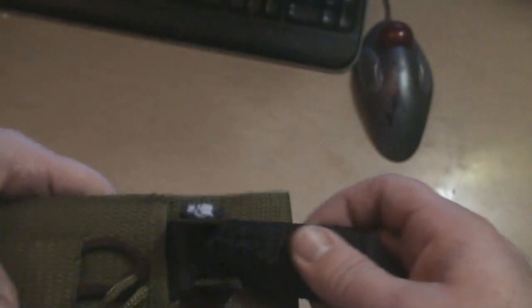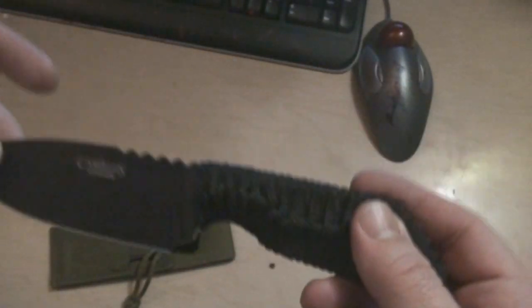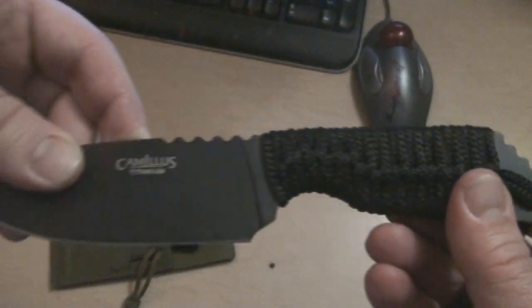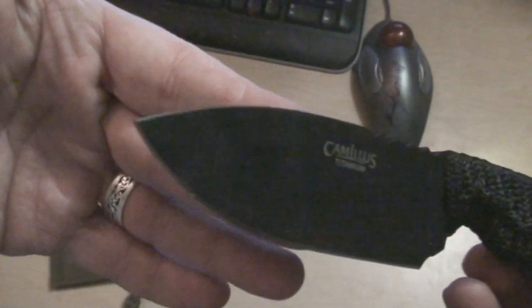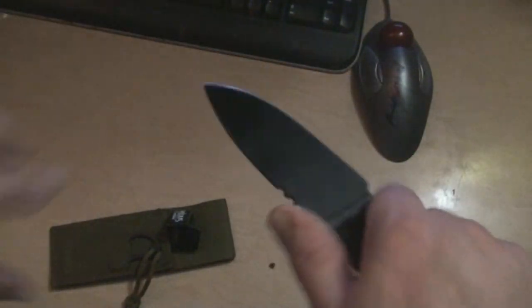I bought some more knives recently. I picked up this Camillus — I've got the Carnivore — this is actually really nice. I've forgotten the name of this one, something like that. Anyway, these were $15 at Walmart.